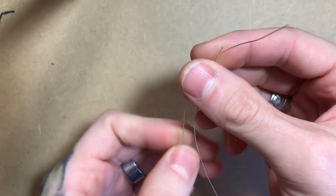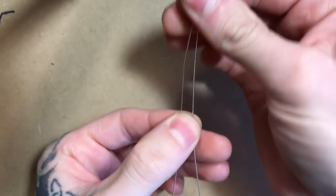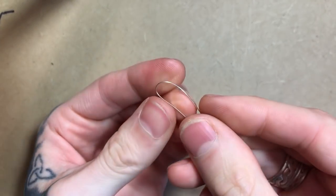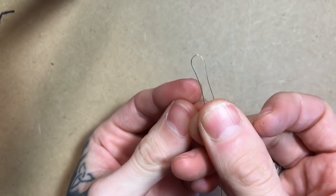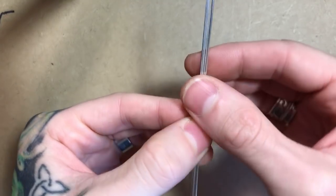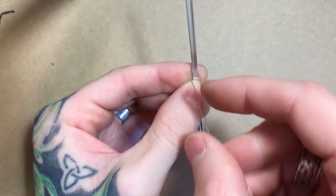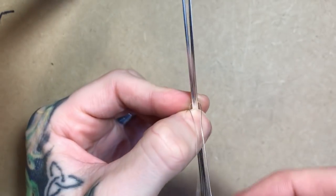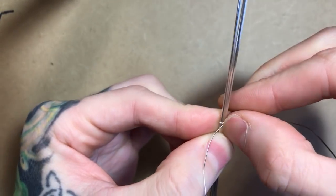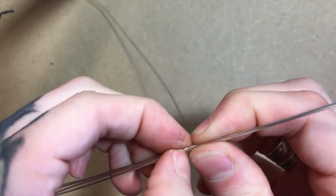I'm going to start by taking my smaller half round and pinching both ends together, sliding my fingers down to find the center. From here I can take all four squares and slide my half round over the top of them and begin wrapping that half round around to bundle them together into the shape of the ring band.